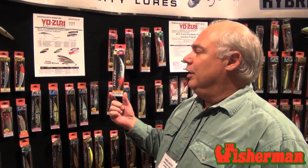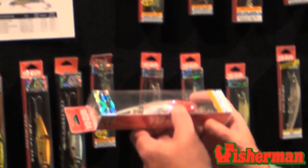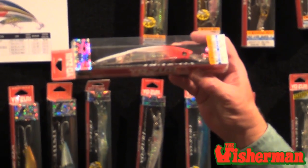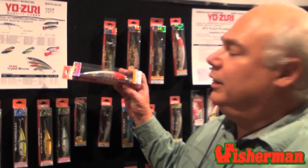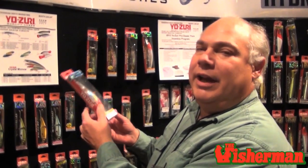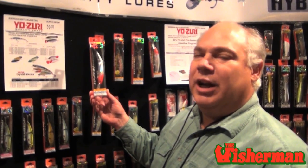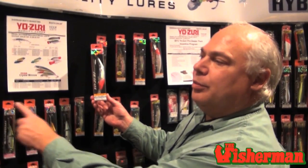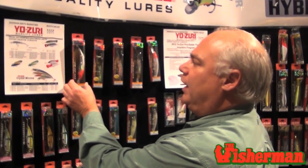We've got here the new Yozuri Crystal Minnows. They've got new holographic finishes on them this year. They make them in deep divers as well as shallow divers. Everything in between comes to be a deep diver here. And this is also a brand new model in that it's a broken back, so this will give you a very tantalizing wiggle. I especially like the broken back ones when the current's a little bit on the lighter side. Stick with some of the other models, possibly standard, without the broken back, if the tide's running fast.